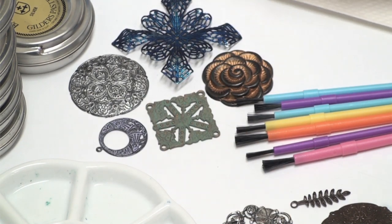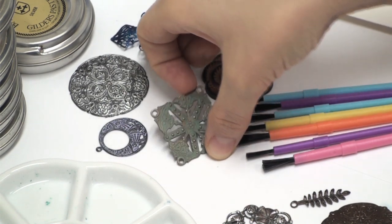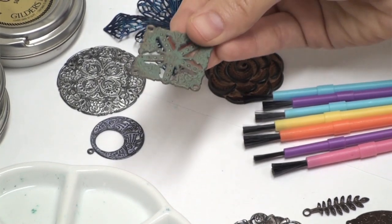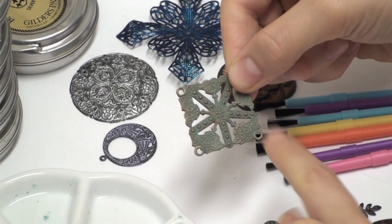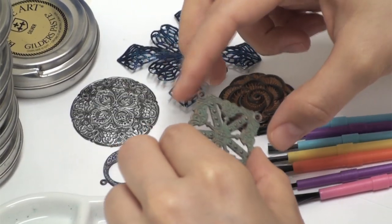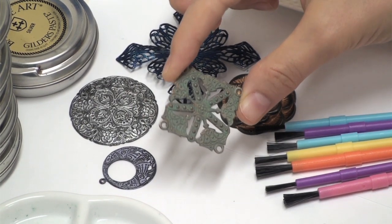Also, what I love about the painting method is mixing colors. For instance, on this piece I mixed probably three colors, and it gives this beautiful kind of — well, it looks like the sea to me. It's a really nice patina.